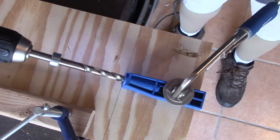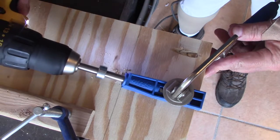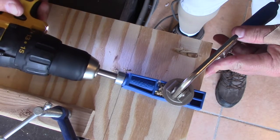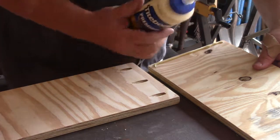I got a pocket hole jig and drilled holes all around the different panels so I could use that to join things up. Then I glued up the edges, used some bar clamps, and clamped up the four sides of the box — not the top and bottom. I went inside to wait and about 20 minutes later came back outside to take the clamps off.